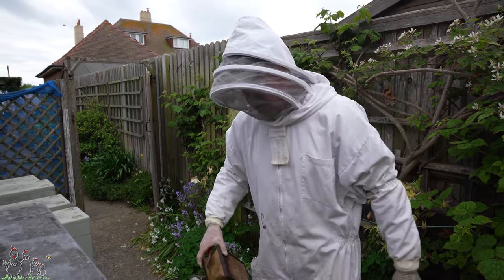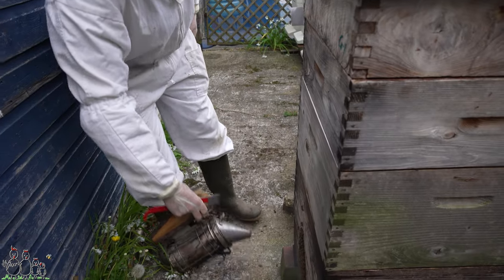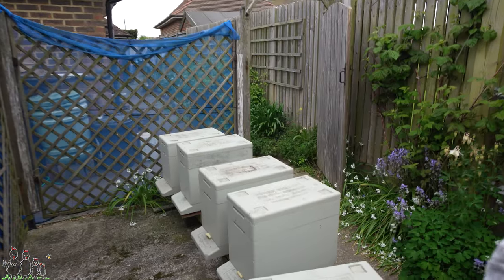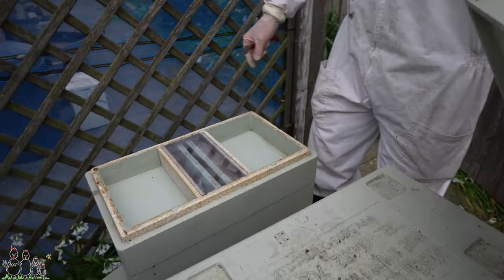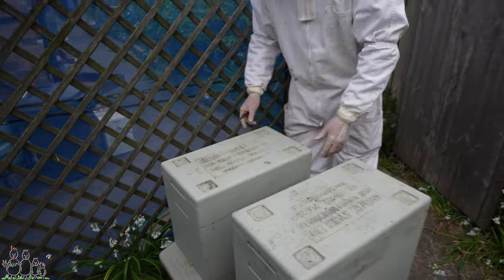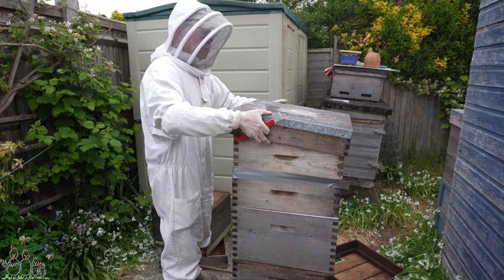I don't want to use too much smoke — just a drift — because I want to encourage the bees to remain on their combs so that when I transfer them to the mating nukes they're already populated and I don't have to go shaking loads of bees in. All of these mating nukes are sealed off at the entrance because they're going to remain here — therefore sealed up for at least two days. I've got a feeder on each of them; in the feeder I've put some pollen patty on one side and I'm going to put some syrup on the other. That'll keep them in good fettle while they're confined until the queen cells hatch.